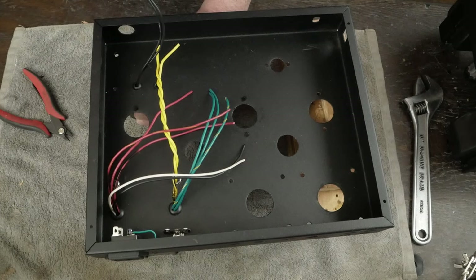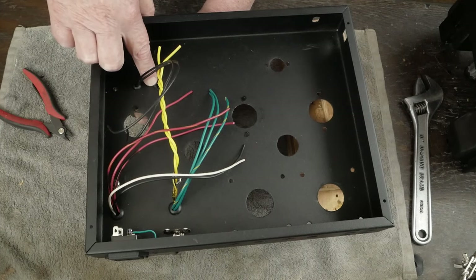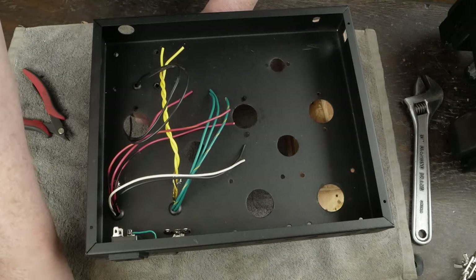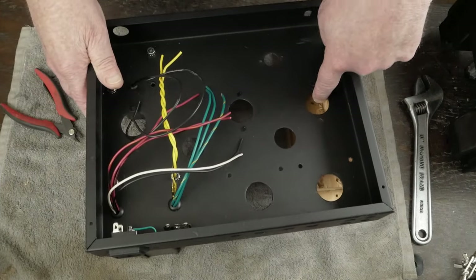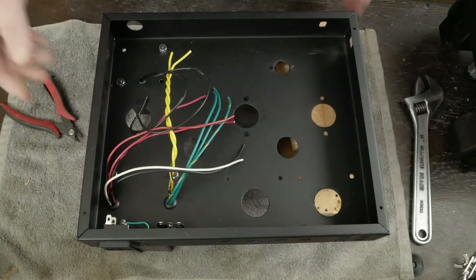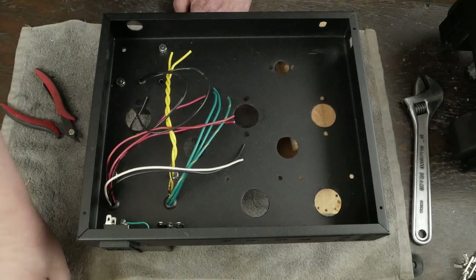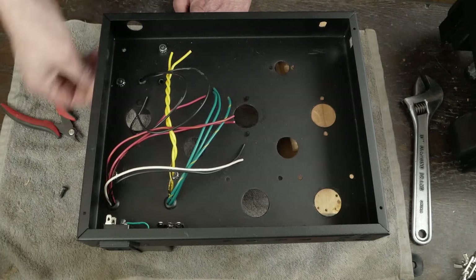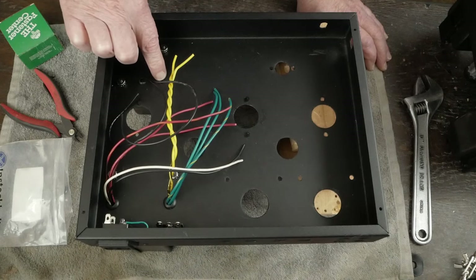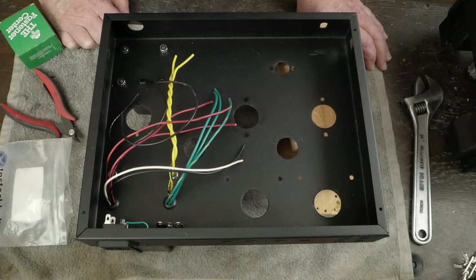We're going to attach the four screws — we'll actually leave one out for now because we're gonna have to put a tag strip there. It's handy to have some scraps of wood to keep the thing level while you're working on it. Once we get the transformers all mounted it will sit level on its own. Next I'm going to show you how to prep the tag strips we're going to be using in this amp — let's go ahead and do all of those right now.